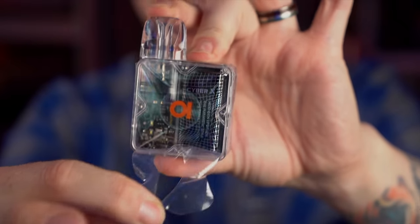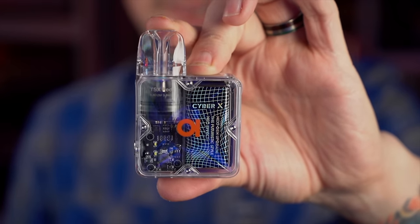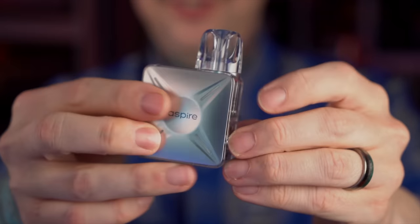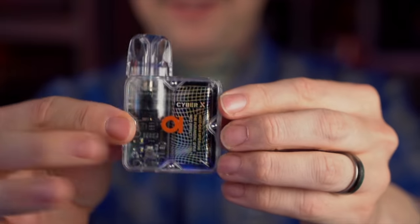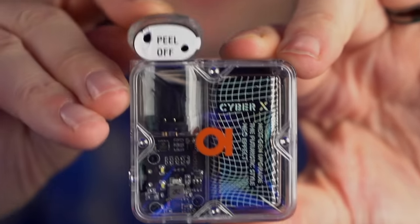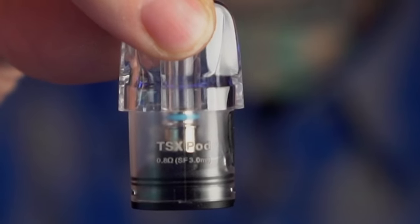There is a peely thing on the Cyber X. I'm a sucker for clear plastic where you can see the internals — that honestly just looks cool. Here is the TSX pod. It is a side fill with a sticker on the bottom. The resistance is thankfully printed right there: 0.8.